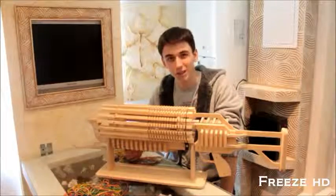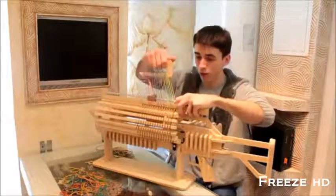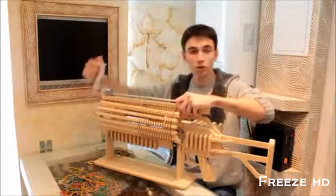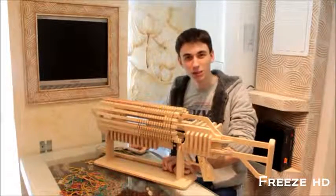Using this device you can charge the machine gun in minutes. Just mount a bunch of rubber bands onto the fast charger, attach it to the barrel, and start to charge your gun — 14 bands per second. Now you can enjoy the shooting without wasting too much time on the recharge.